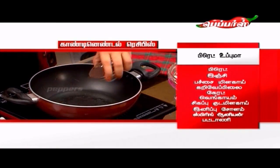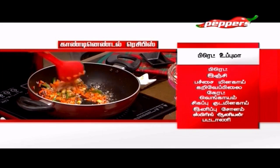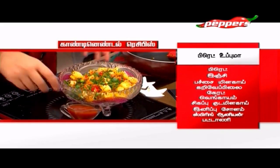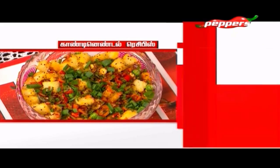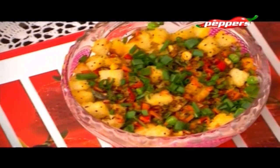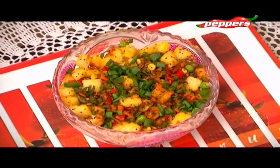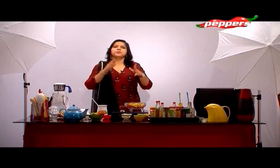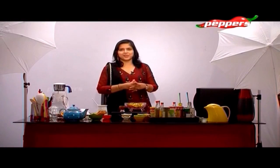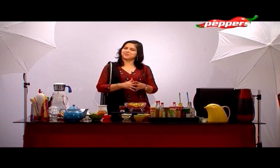Bread is made with oil, salt, carrots, and sweet potatoes. This is made with bread. So I am sure you will enjoy this show. We will see you next week - see you, welcome.